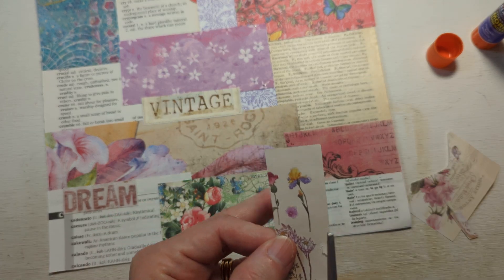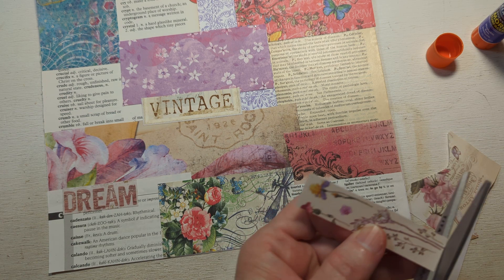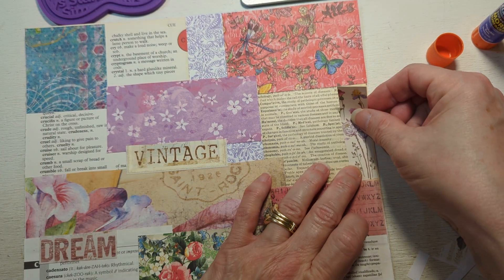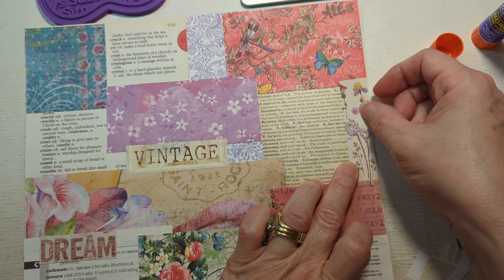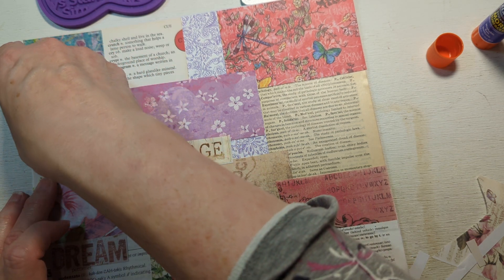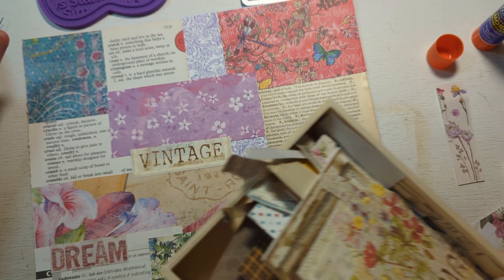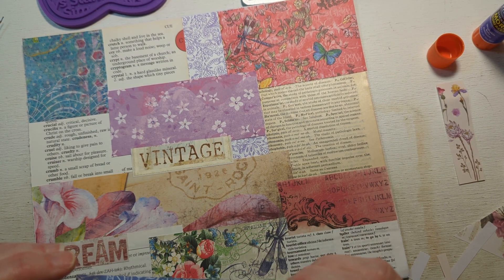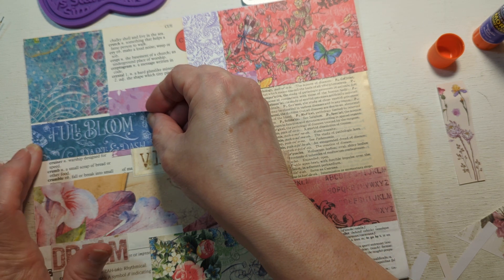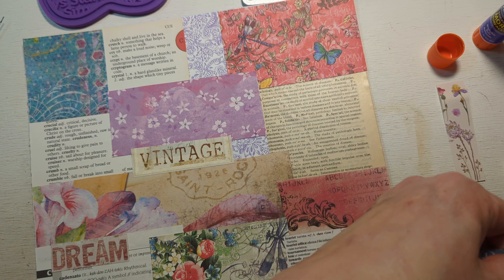I can't remember where I put all my ephemera. But I am going to go ahead and stick this on here as well. Let's go ahead and maybe stick this over here — or maybe over here. I think I want to cover up more of that over there. We can do 'full bloom' there, but then I'll cover up the 'vintage.' I kind of wanted to cover up some of the words that were on this particular sheet — like the word 'crude' and 'cruel.' I don't want that to be showing through — I don't want to see that.